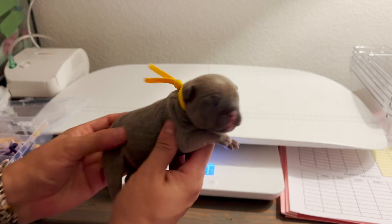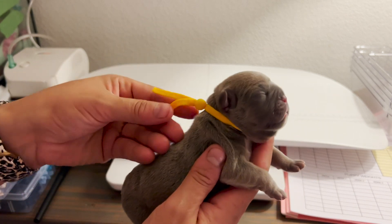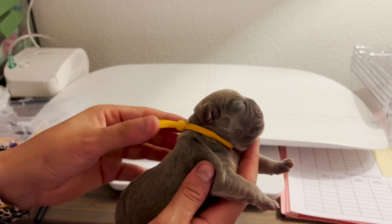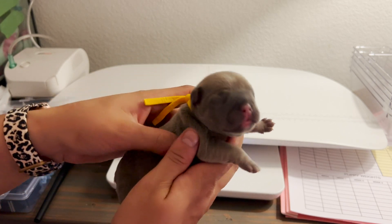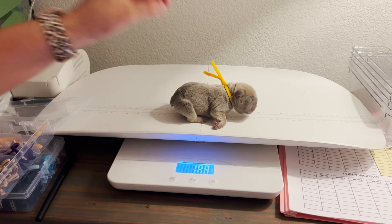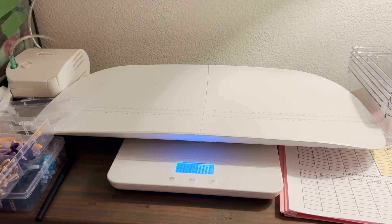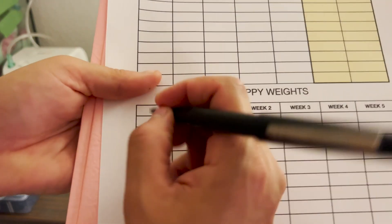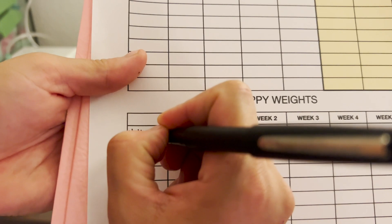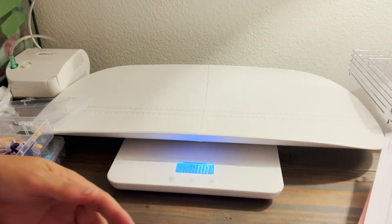My collars are pretty simple — I just pull the little bead down and place it over the puppy's neck. These are disposable collars, which I like because they get dirty and I can change them out. I keep the tag long during picture time so it's easier to show which color each puppy is. Let's go ahead and weigh her in ounces — her starting weight is 10 ounces. I'll put her back in the incubator and write yellow and 10 ounces on my chart.